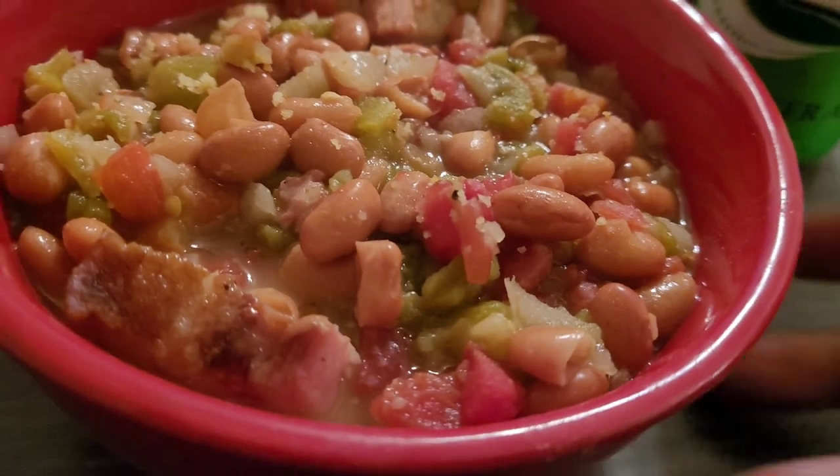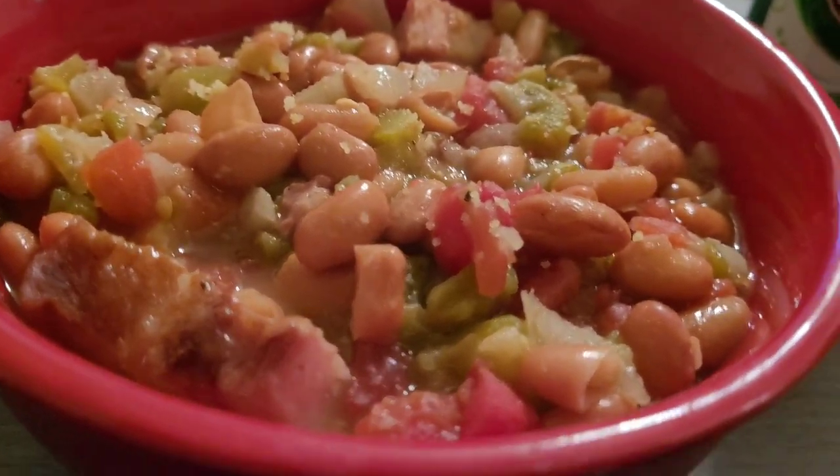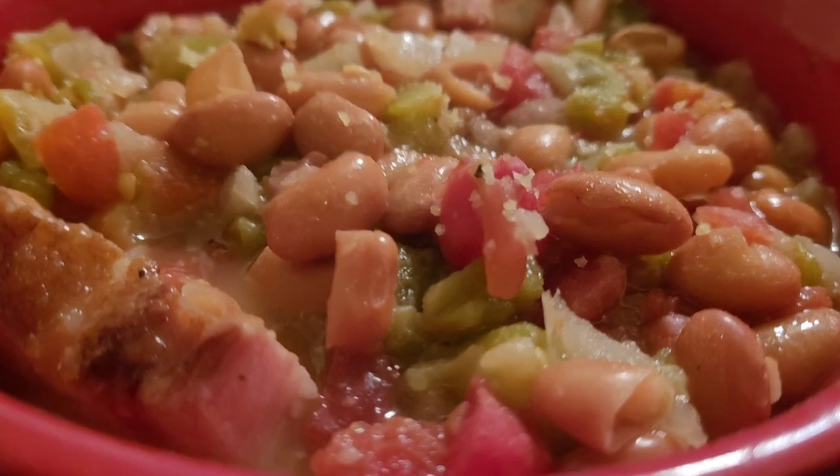If you want some quick, easy pinto beans, just keep watching this video and you will see how I cook this quick southern pinto bean.